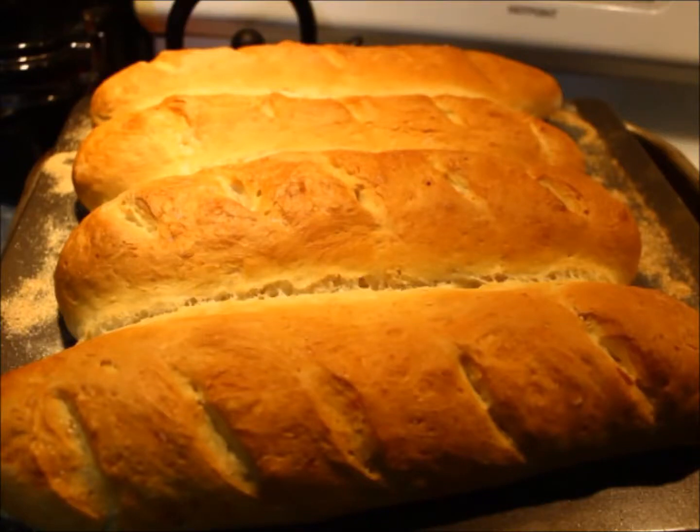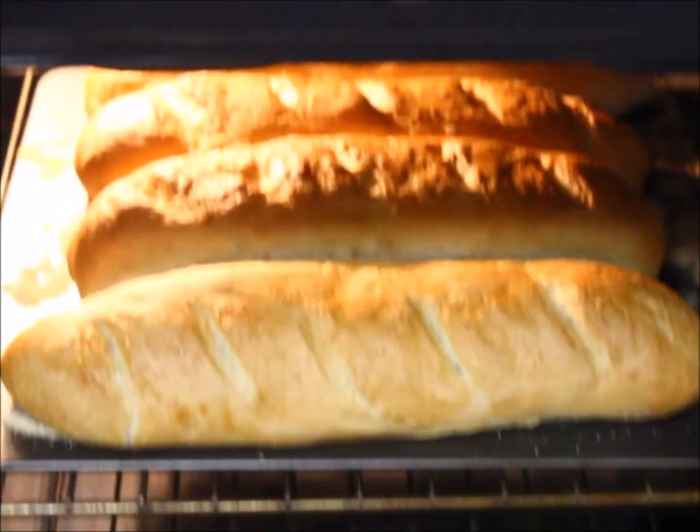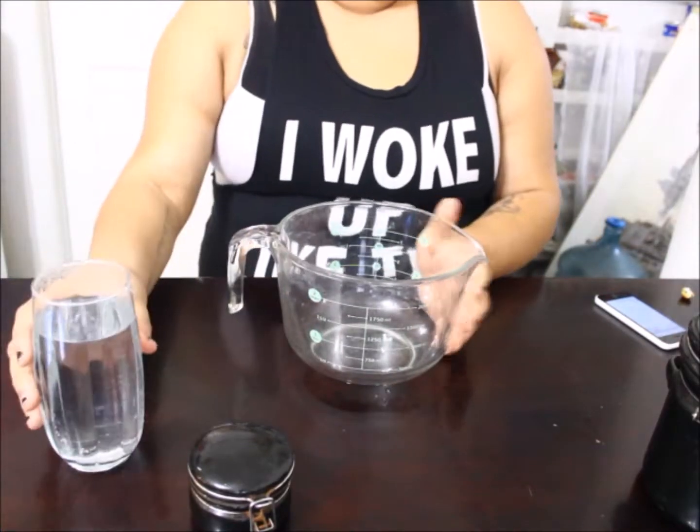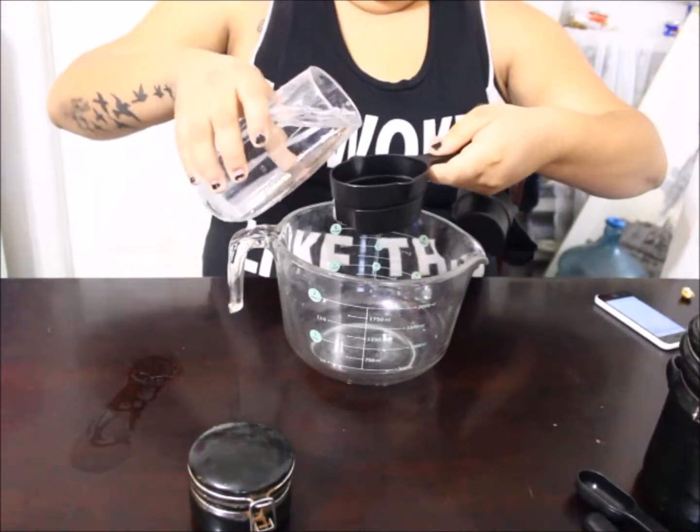Hey guys, for this video I'm going to show you how to make quick French bread. Let's just get started. First things first, get a huge bowl that you can use for everything.